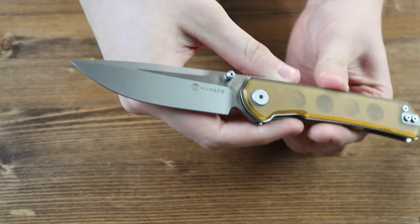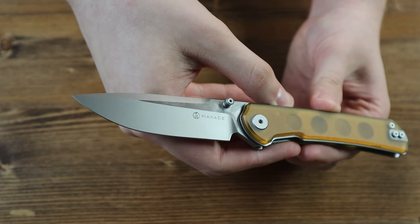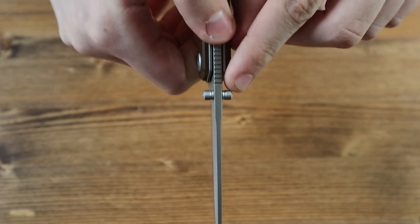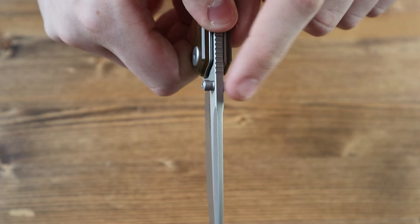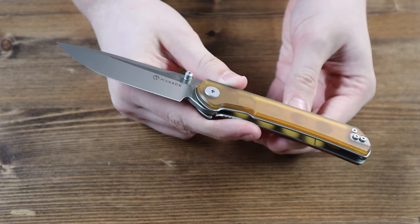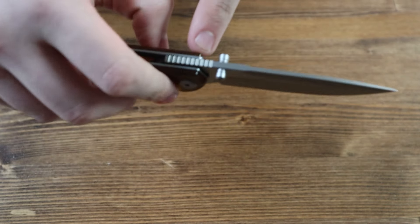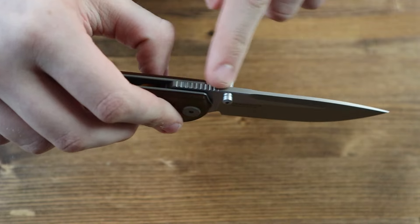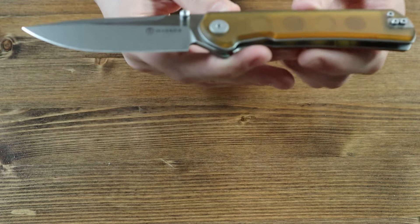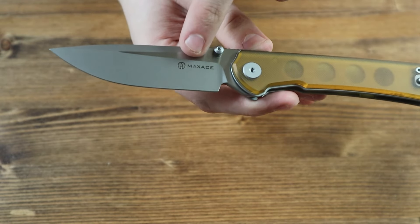Moving on to the blade of the knife, the blade is made from 10CR15COMOV steel and has a drop point style to it. There are also two grey thumb studs on the blade, one on each side, so you can open the knife with one hand. There's also a front flipper tab if you prefer to open it that way instead. There's also a very small amount of jimping on the top of the blade behind the thumb studs. The blade has a satin finish with a flat grind, and if you look closely, you can see the Maxace logo and name imprinted on the left side of the blade in black.